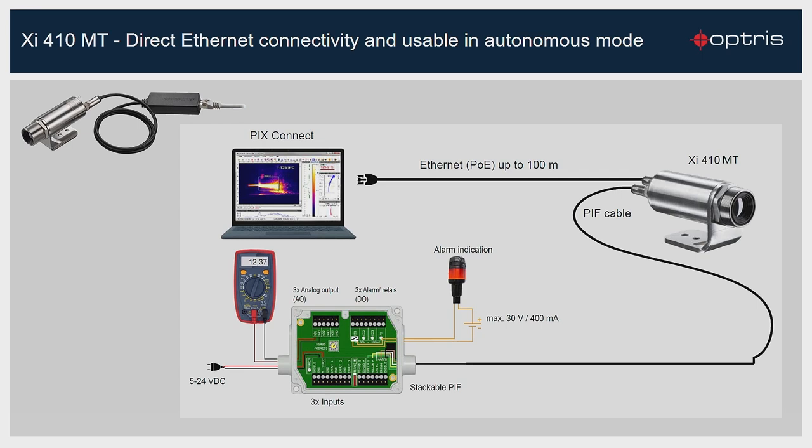The first installation of the new XI410MT camera works the same way as the installation of the XI410MT camera. You can find the download link for the installation video of the XI410MT camera under this video screen.